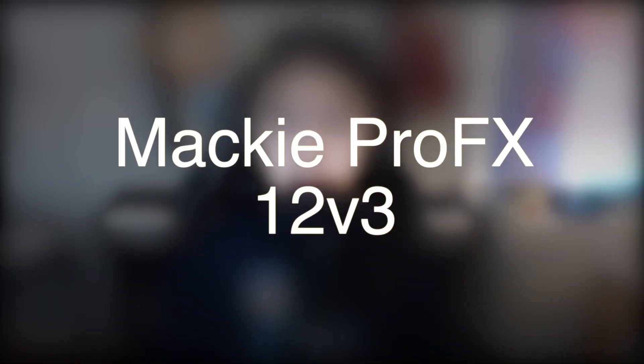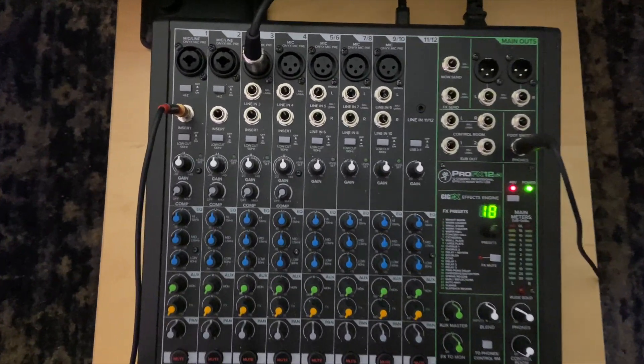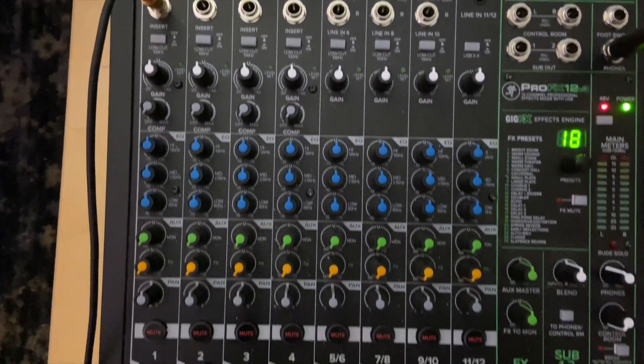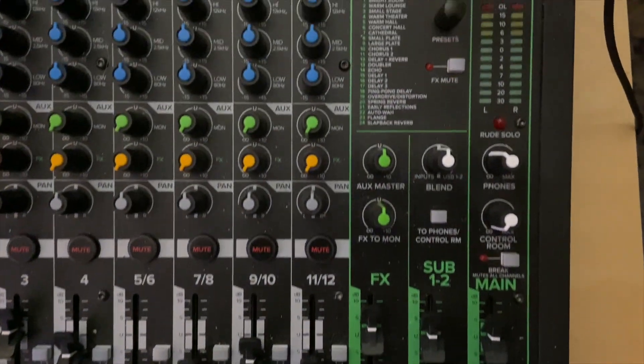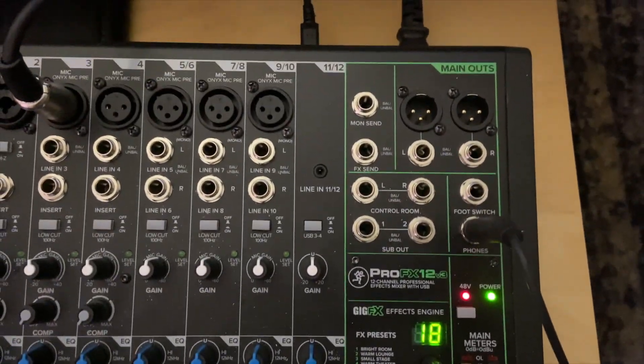The soundboard I use is a Mackie Pro FX 12V3 that I got on super sale. The original plan was to get a 10V3 instead of a 12V3. However, when I went to buy it on Sweetwater, they were having a sale, so the 12V3 was already cheaper than usual. And the specific 12V3 I got was actually the floor model, so it was on even more sale — only about $75 more than the 10V3. So I'm really glad I got it.